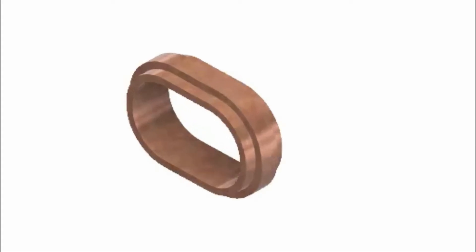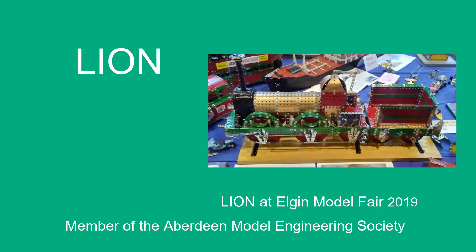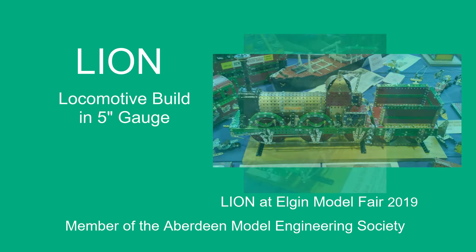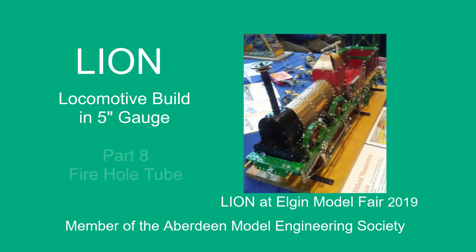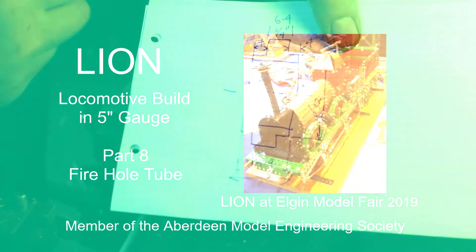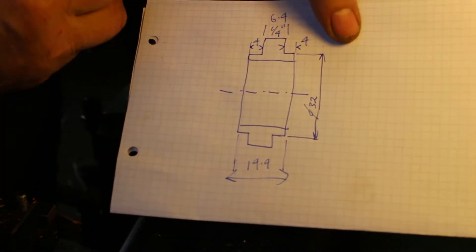In this video I show how I made the fire hole tube. Today we're going to be looking at the fire hole tube, which is actually oval in shape.